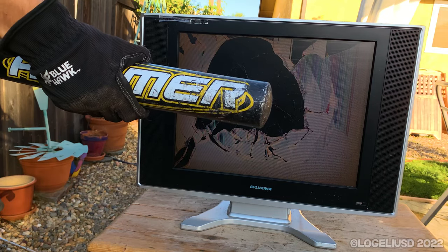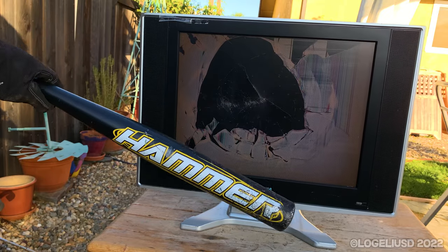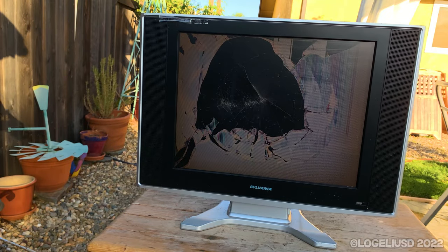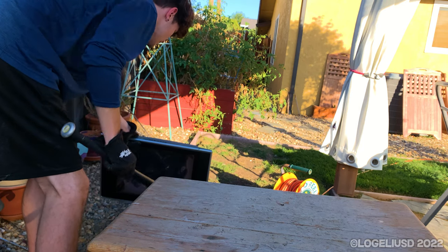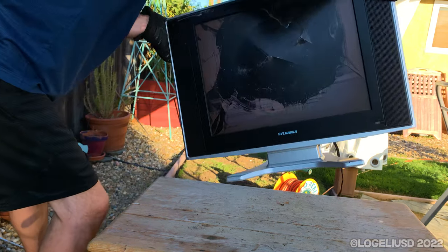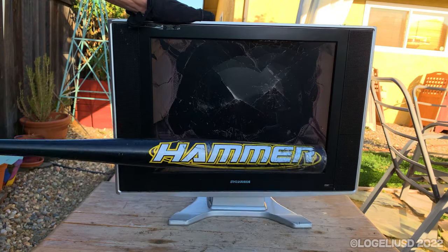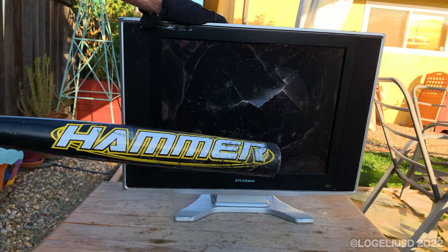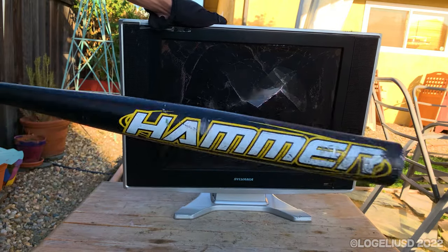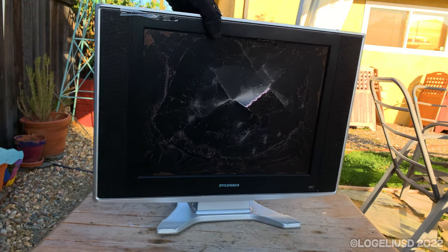I'm gonna need another tool to fix this — I have to use a baseball bat. I'll troubleshoot the issue with the picture. It just keeps falling over. It doesn't seem to be working. Come on, Sylvania. Forget it.